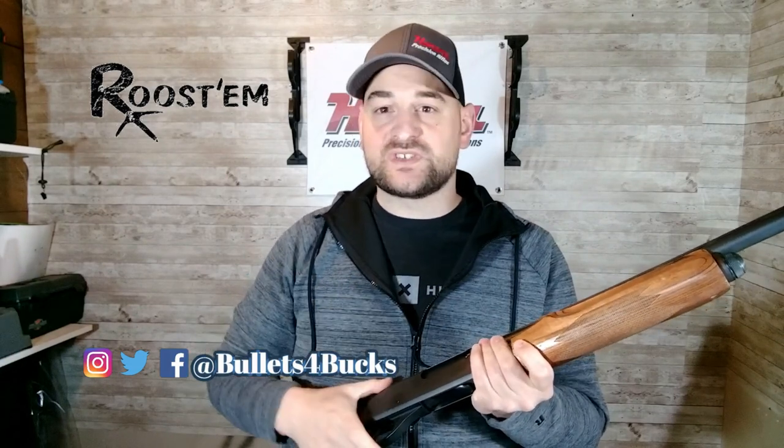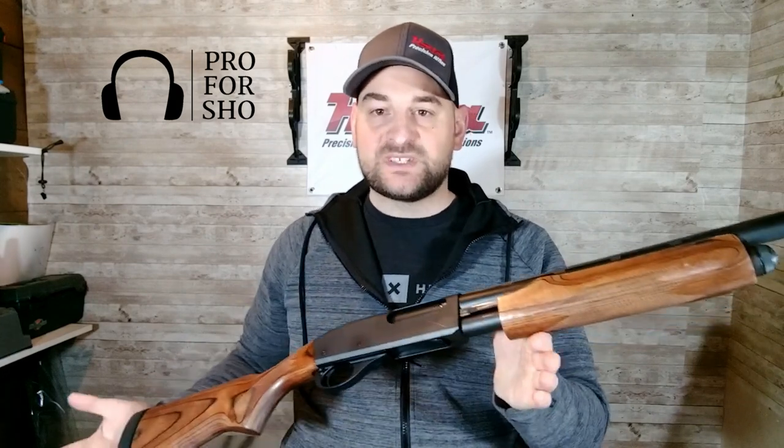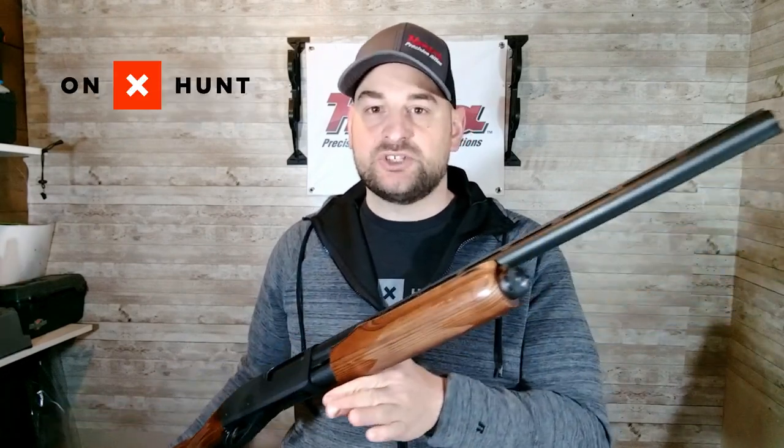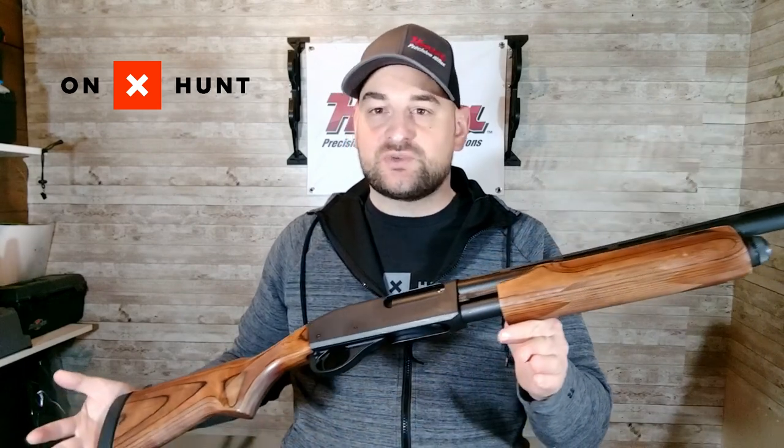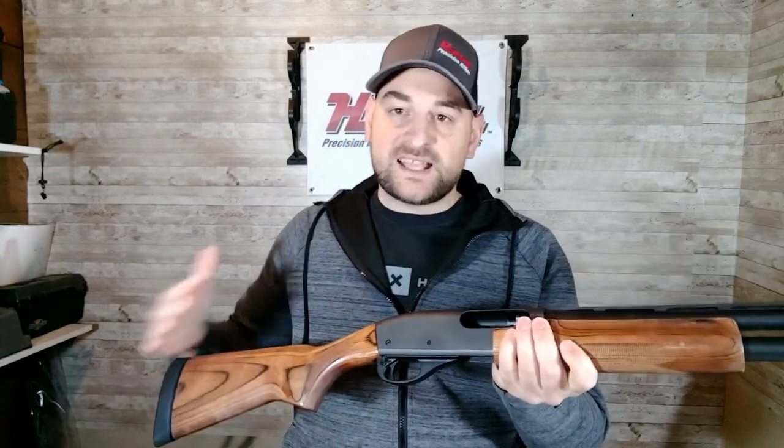Nothing puts a smile on your face like hearing the racking of a 12 gauge, 20 gauge, or just the iconic 870 made by Remington. This happens to be the Remington 870 in 20 gauge, but of course they come in 28 gauge, 10 gauge, 12 gauge, and so on. This one is a little bit older but it still functions and works great.